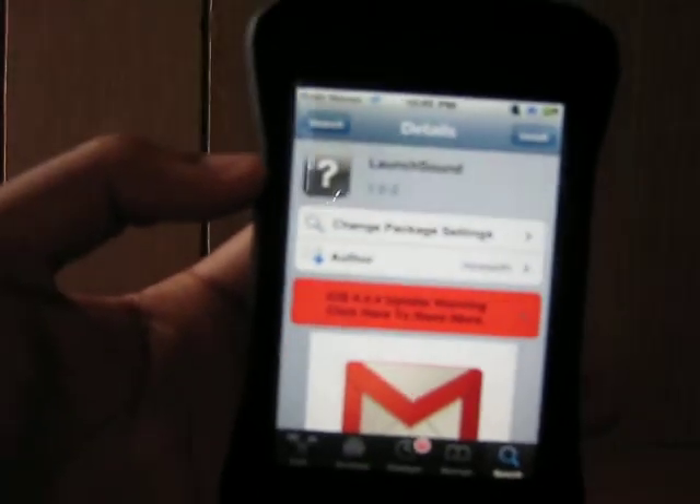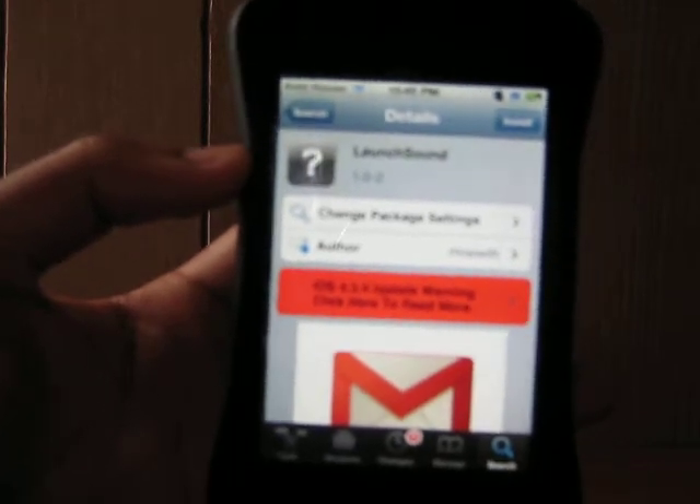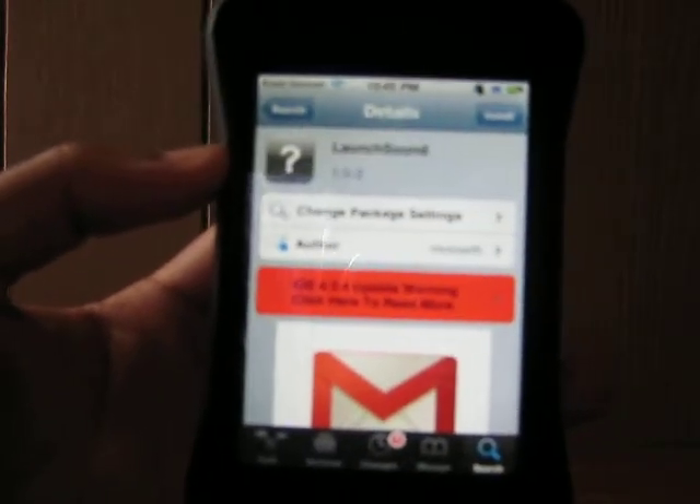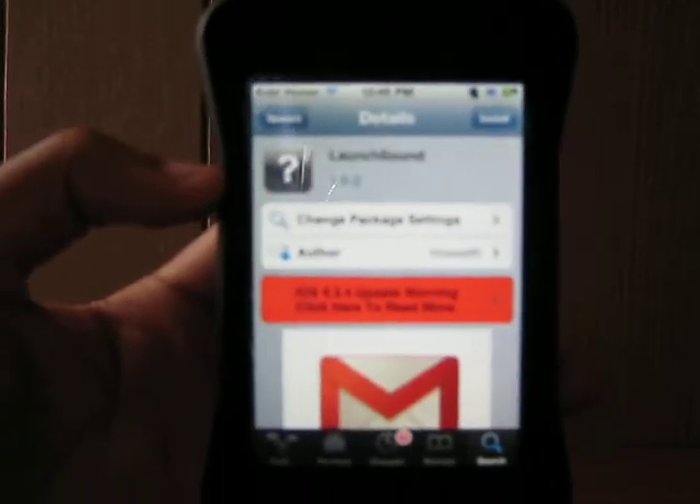This video shows you how to get your apps to open with a sound, so when you open them they will have some kind of sound. You just have to go into Cydia.